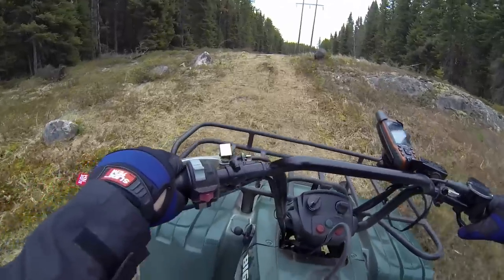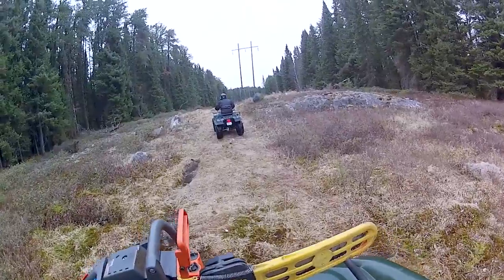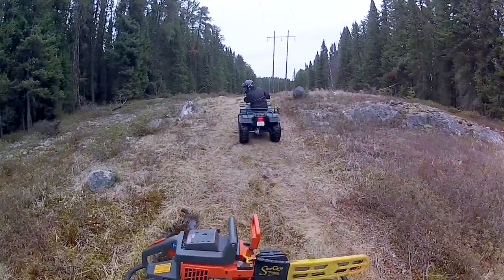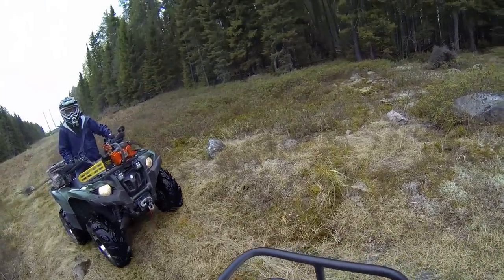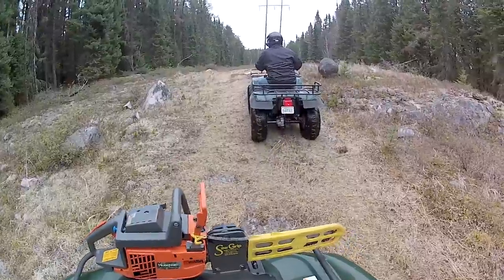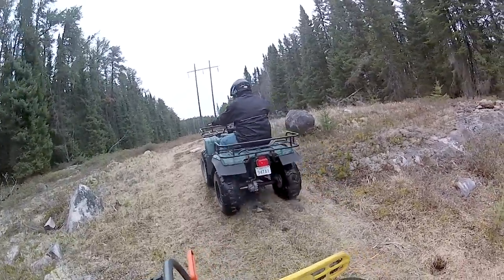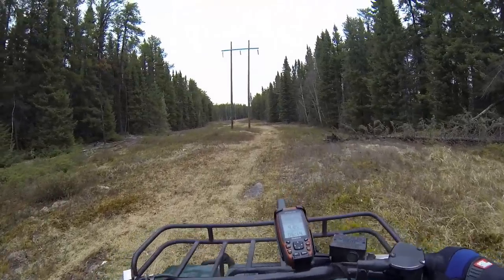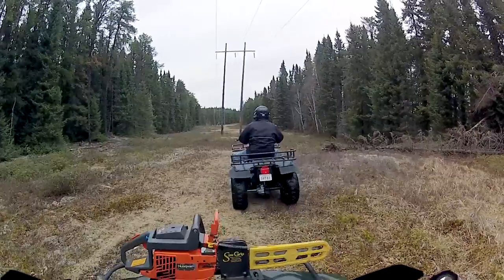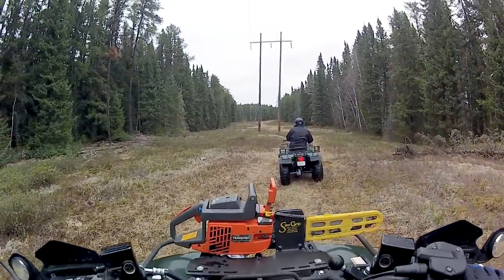Big Bear. Didn't have the clearance for that one — it just took a chunk out. I even straddled it. A big chunk out of it. Nice. Big Bear took out its first chunk of rock. No wheelies here. Not a lot of clearance, doesn't have the clearance.